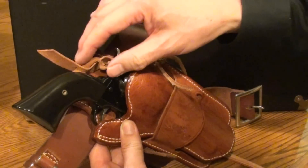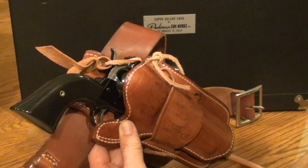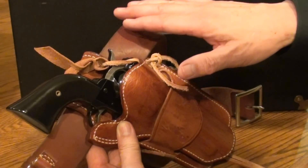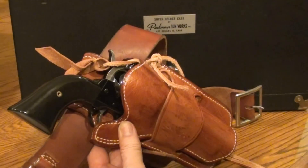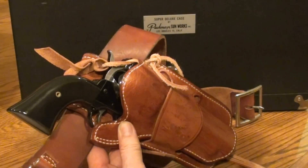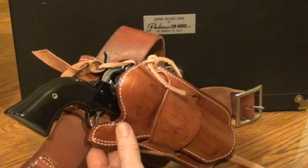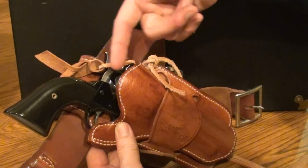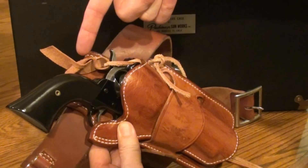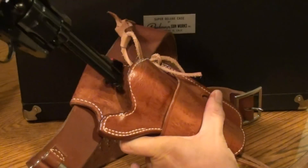A lot of people think that the leather retainer is there because the horseback rider doesn't want the pistol to fall out by accident — and certainly that's one reason. But the other reason is that in the old days, when cowboys were riding through the brush, it's possible for a branch of a tree to hit the pistol and actually bring it to full cock. That's a very dangerous situation for the rider because if the firearm discharges accidentally, the bullet goes down the leg or hits the horse. So the leather tie-down keeps that from happening — any brush hits it and it won't bring the pistol to full cock in the holster. When the user needs it, they simply take it off and the pistol comes out of the holster.